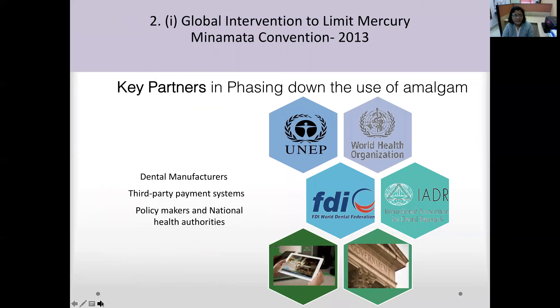The key partners in phasing down amalgam use include dental manufacturers, third-party payment systems, and insurance policies that favor quality alternatives to dental amalgam. Policy makers such as WHO, the International Association for Dental Research, FDI, UNEP, and national health authorities — primarily the Ministry of Health and Environment, Government of India — are also key partners in the Minamata Convention.